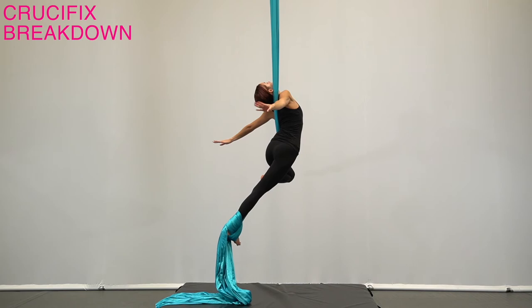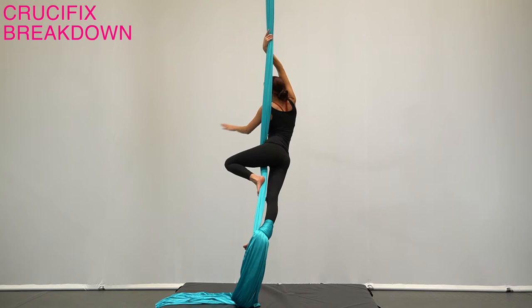Arch the back and release both hands to an airplane position. To come out, grab the silk with the same side hand and slide the body back out.